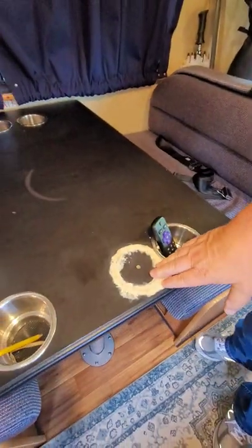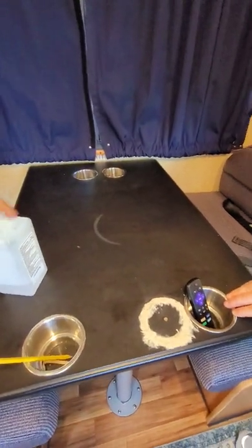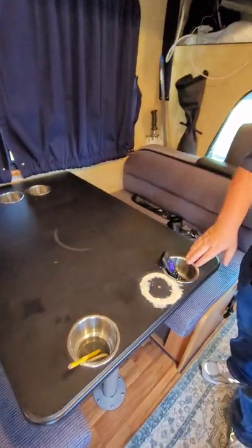I added cup holders to the dining room table — I drilled a hole in the wrong place and have to finish cleaning that up, but these are really nice when you're traveling so things don't slide around. That's pretty much it. There are a lot more modifications I want to do, but it's been fun. We've been on some really long trips and can't wait for more. Happy camping to all of you, and enjoy your RVs. Thanks!